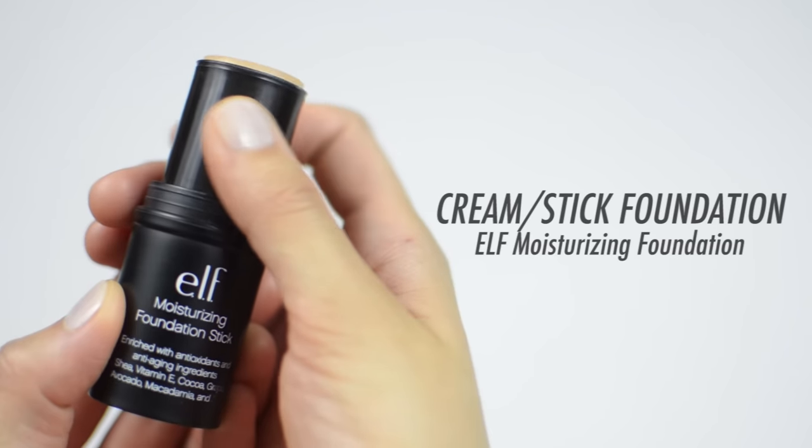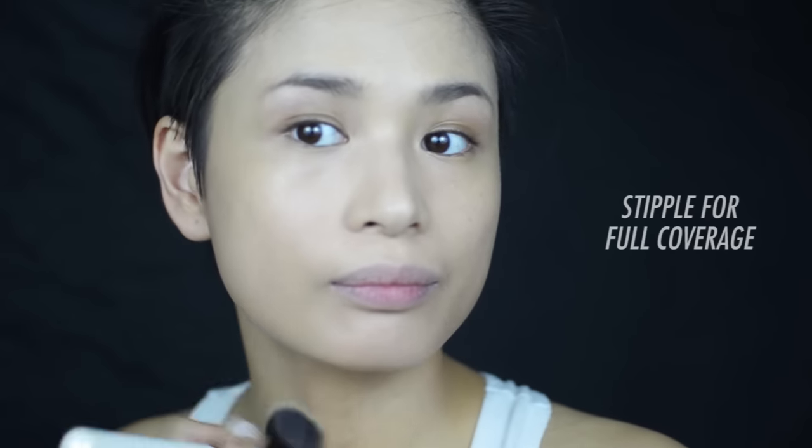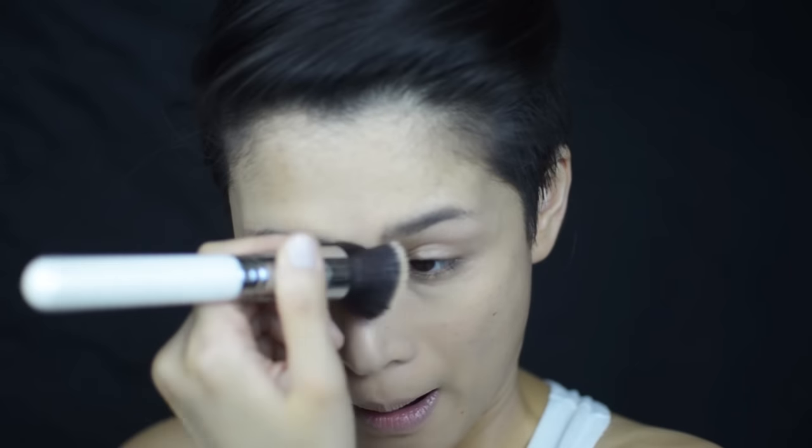How about cream foundation? I like to apply it directly from the tube on the same areas we placed the liquid foundation and stipple it all over. Look how amazing this brush blends! Now, if you want to keep full coverage, just keep stippling. But if you want sheer coverage, just buff it out. If you use foundation as your concealer, just apply and keep stippling inwards, making sure it's all blended out.